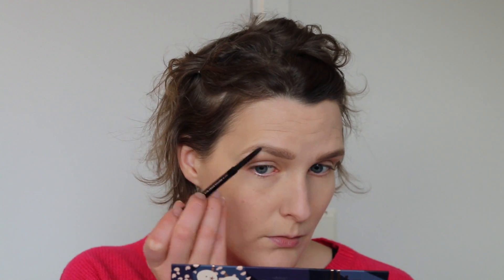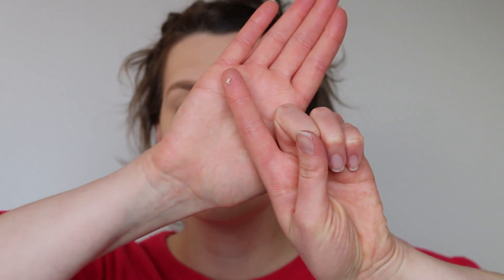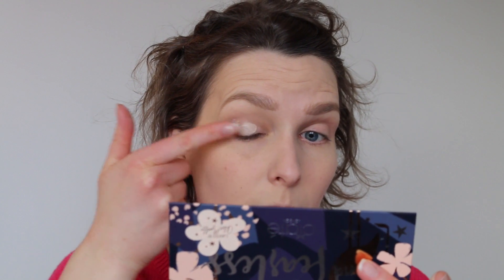I just edited in the second brow so you wouldn't have to watch forever. To set our brows, we're gonna use the Anastasia Clear Brow Gel. I use this to ensure that the hairs stay in place and don't go downwards during the day — this helps them stay put. Then we're gonna prime our lids using the Urban Decay eyeshadow primer in Eden, and I just use my finger to evenly smooth out the primer all over my lids.